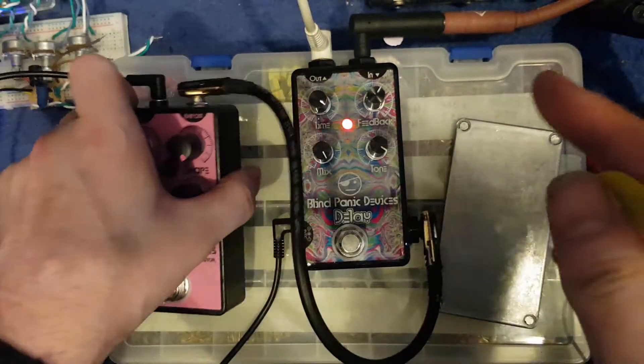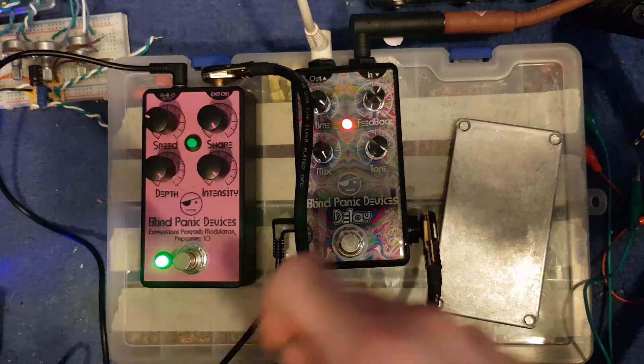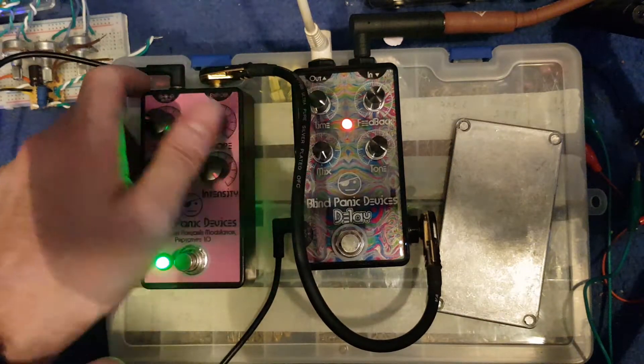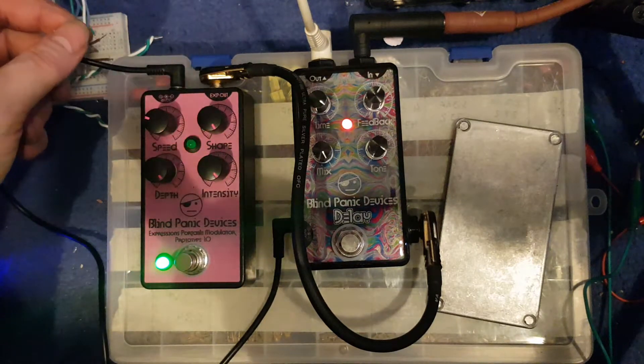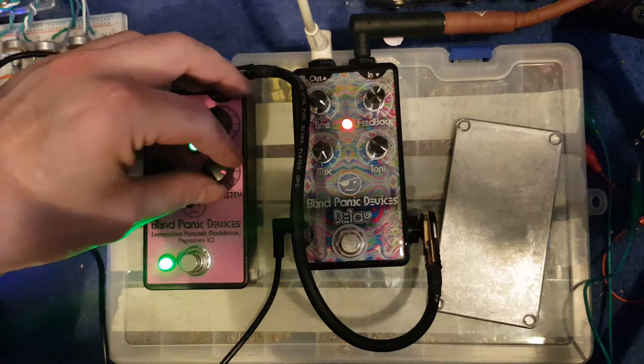If I put it on 0.5, you get a different response. It's not as choppy as the Pitch Pirate. It goes quite smooth as well.